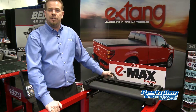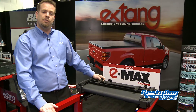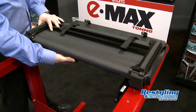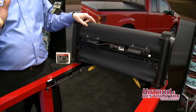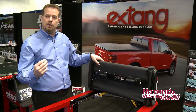We have a cover that's similar to this called the Trifecta — it's one of our best-selling covers. This is very similar, but it has an additional feature. When you reach this point here, you're able to, on the new Emax, pull a release lever mechanism to allow the cover to go up against the truck. It does not touch the cab or the window, but it goes up against it so you can have access to your bed quickly.